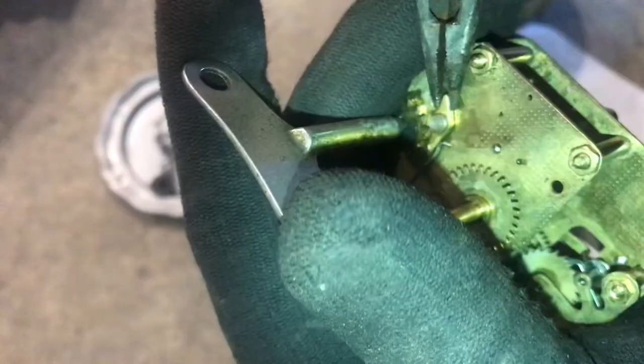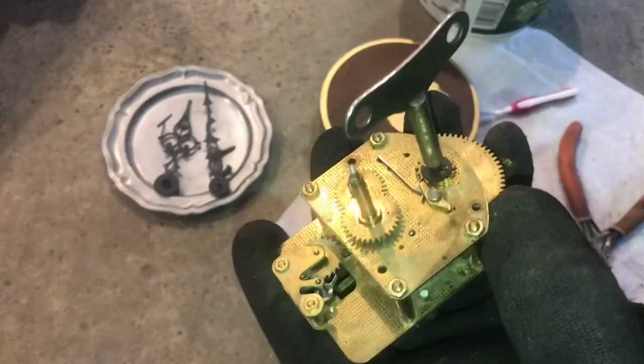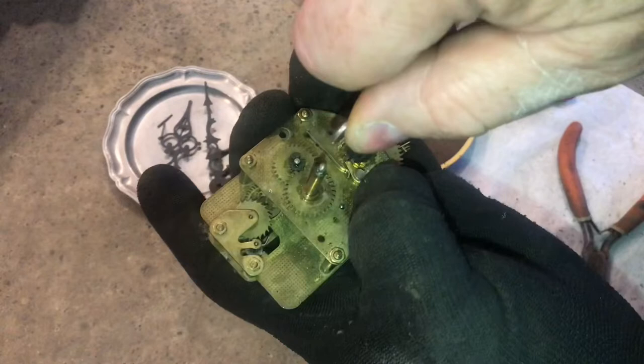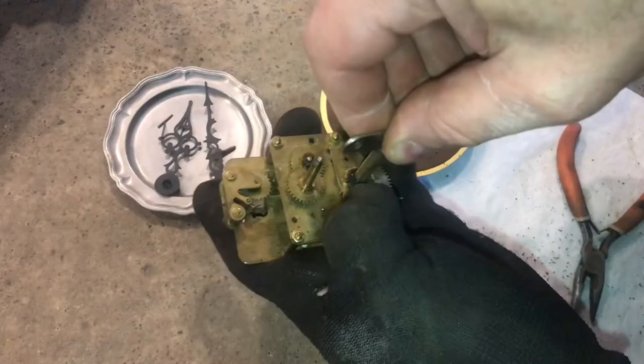I'll put my hand on the key, release a little bit of the tension, and with my finger push the clip back and then slowly wind it back. You can see that I wound everything back about five clicks. I'll pull the tension off of the click and just keep unwinding it like that. You don't want to unwind everything too fast — you want everything under control.